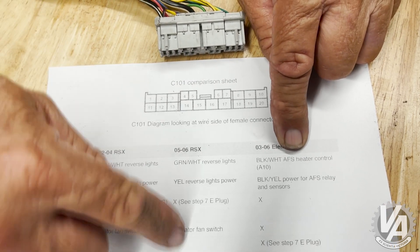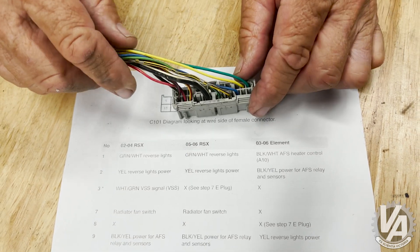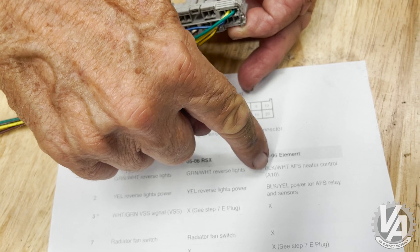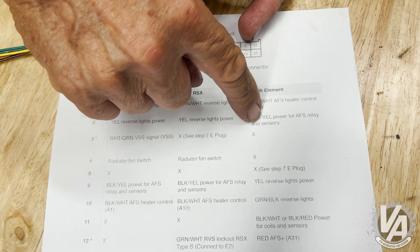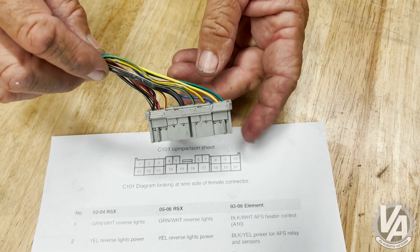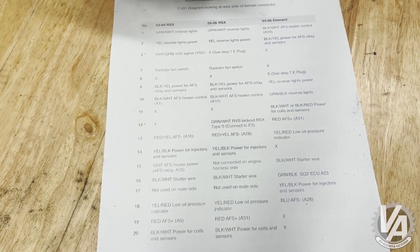Because everybody makes adapter harnesses for the RSX, we need to convert this harness to that harness. I have good news for you — basically, it's only reverse. If we take our wires and just swap them one for one: number one is the same as number 10, number two is the same as number nine. If we just swap their order, that's going to make it okay. When you get down to the bottom side, numbers 11 through 20, same thing — just swap them.